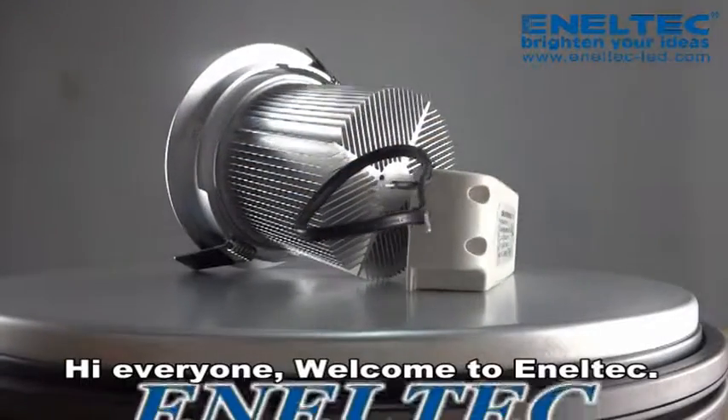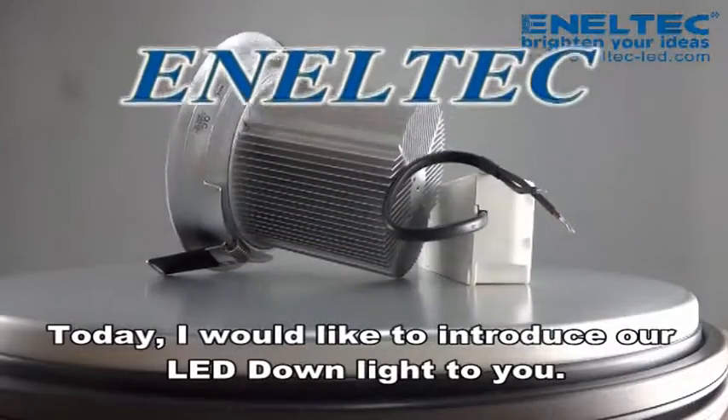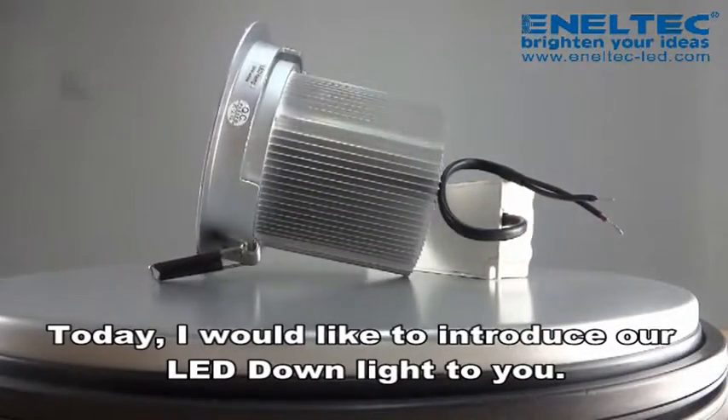Hello everyone, welcome to Anatec. Today, I'd like to introduce our LED downlight to you.